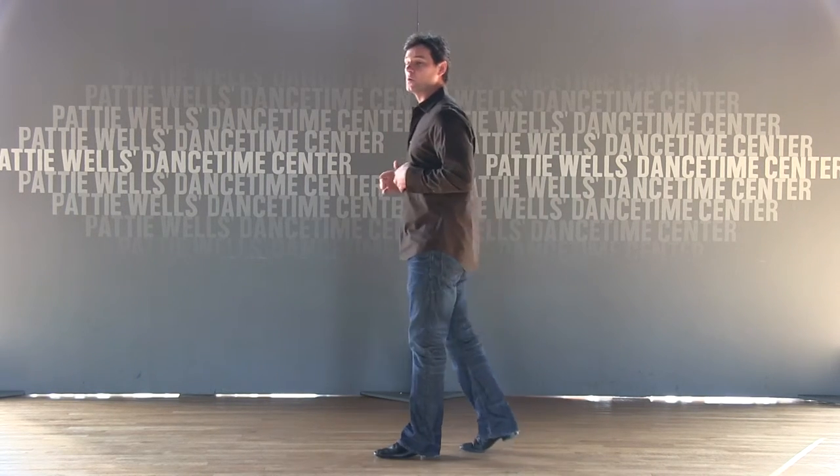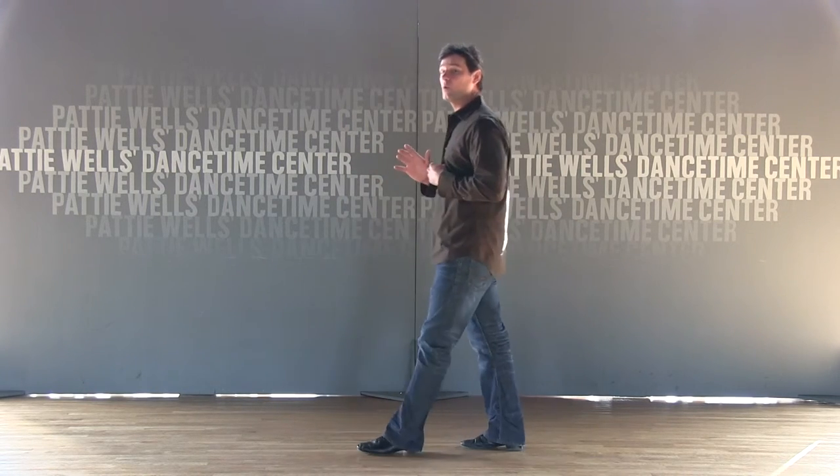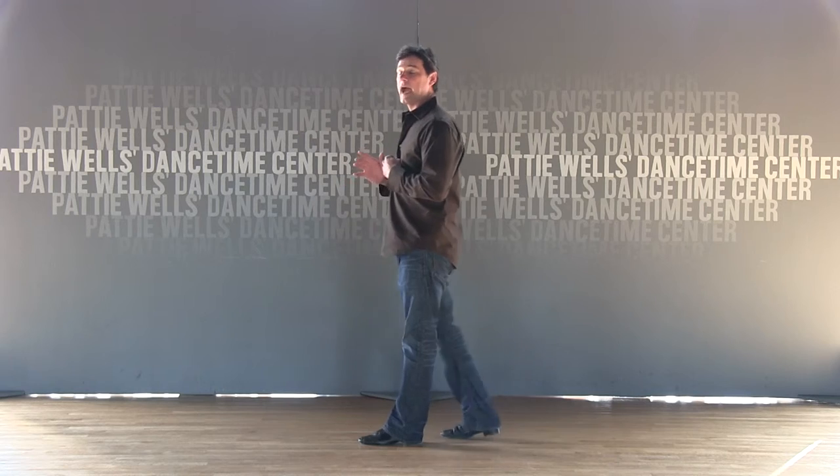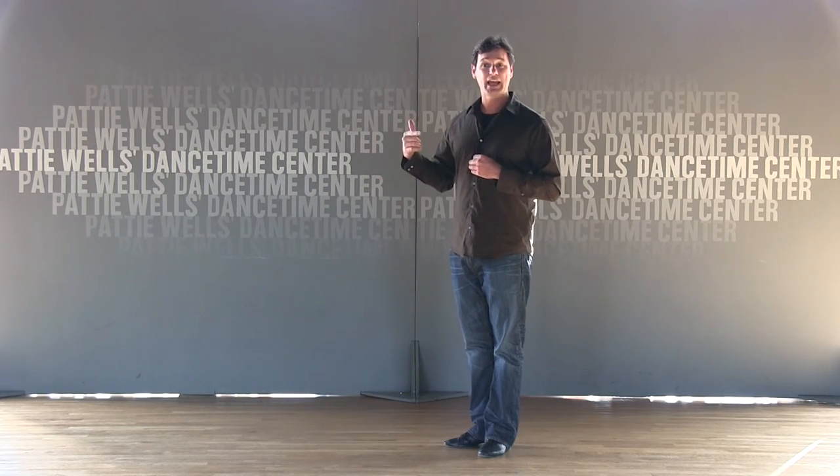So then you just count slow, quick, quick, slow, quick, quick, or maybe forward, side, together, back, side, together. And by saying it out loud and doing it, that's going to help you to learn the step.